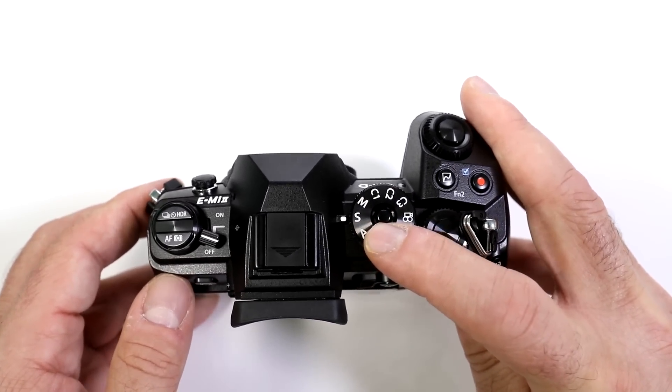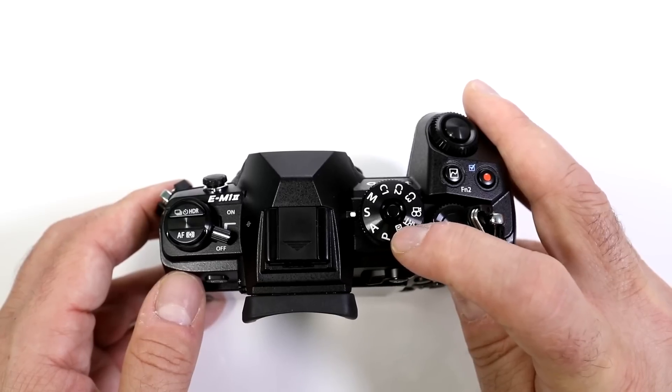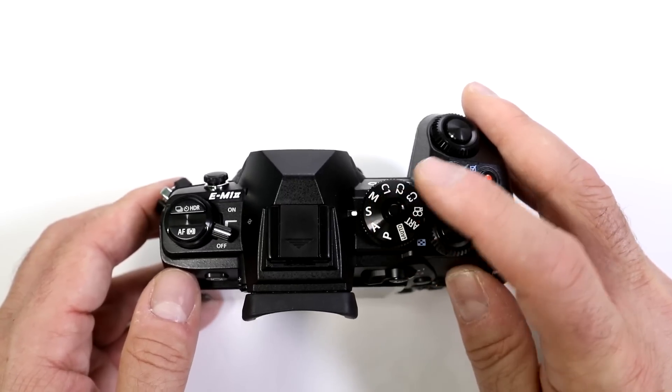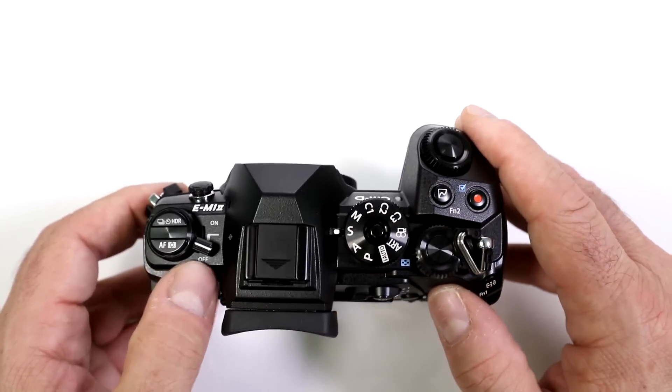You want to be in shutter priority at minimum — you never want to be in aperture priority, program, or intelligent auto. Maybe manual, but here I'm interested in the faster shutter speed.